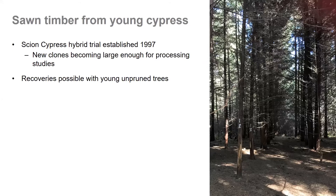Another aim of this work was to see what sort of sawn timber recoveries we can get from relatively young trees that have not been pruned and have not been thinned — so a relatively low cost silvicultural regime. Dean Satchell from the New Zealand Farm Forestry Association was quite heavily involved in this work, and he had a new sawing strategy that he wanted to test for these cypresses to try and maximise the recovery of wide boards with a high grade.